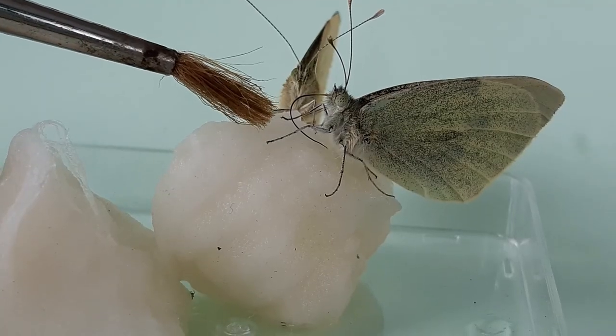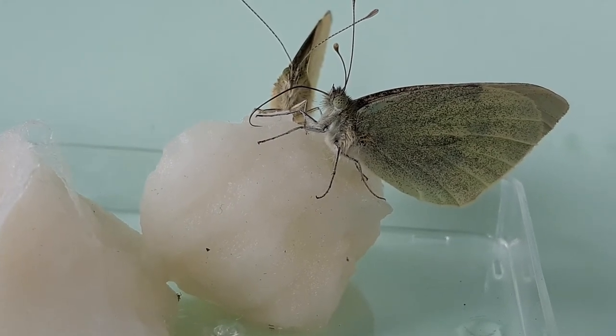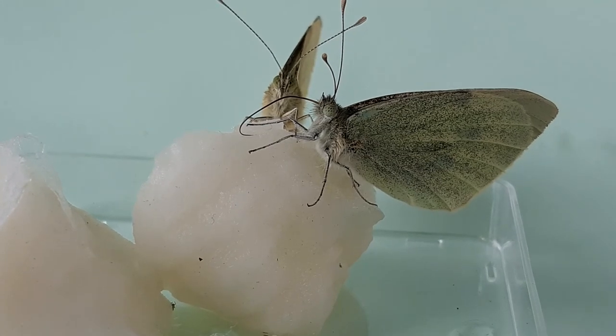Here is the proboscis of the butterfly. It curls it up and then extends it so it can drink the honey solution.